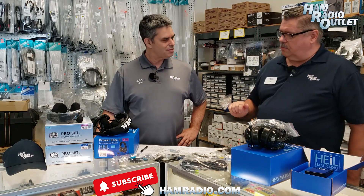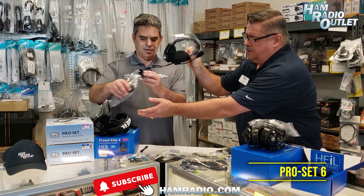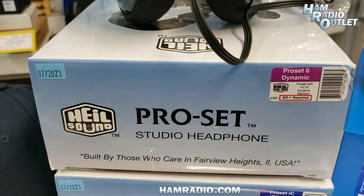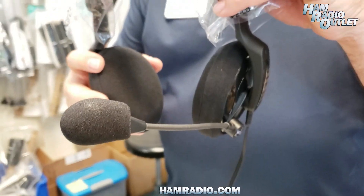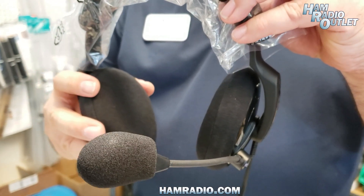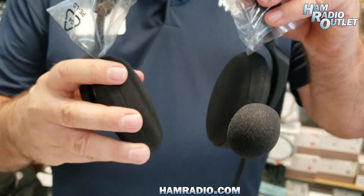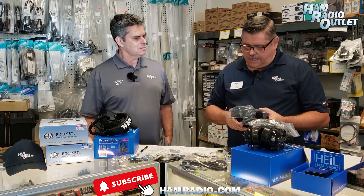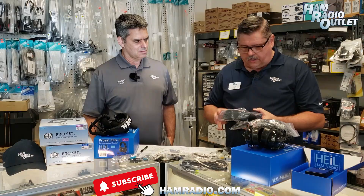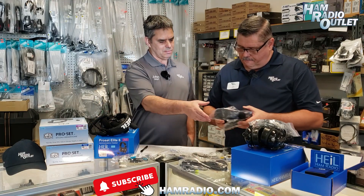We're going to start with the Pro-Set 6. This is the entry level and it's very lightweight — only weighs 10.6 ounces. It features a dynamic microphone, unless it's an ICOM-compatible version, in which case it uses a condenser type, the electric condenser element, and we'll talk more about that with the adapter cables. These come with washable ear covers. It's extremely comfortable, not too heavy.